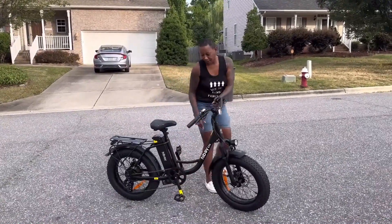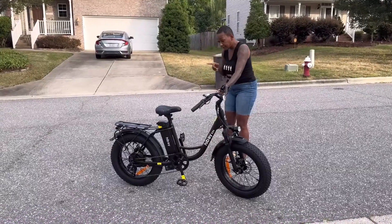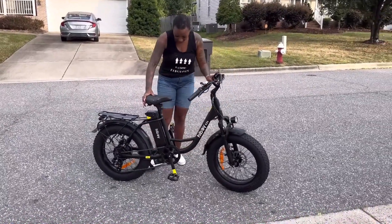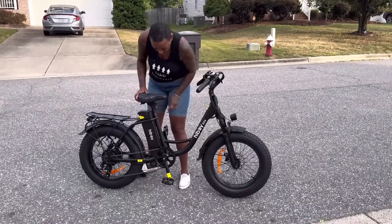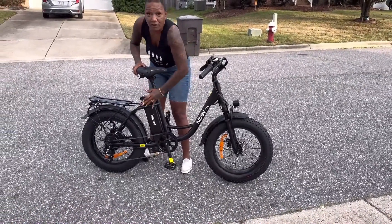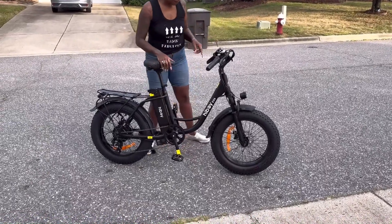I need to adjust because this seat is way too low. I'm going to pull this up — you're going to be up to like a motorcycle height. I'm going to lift this up too.